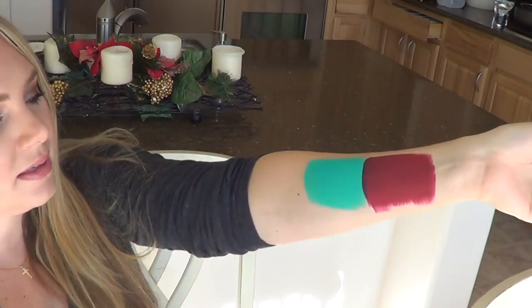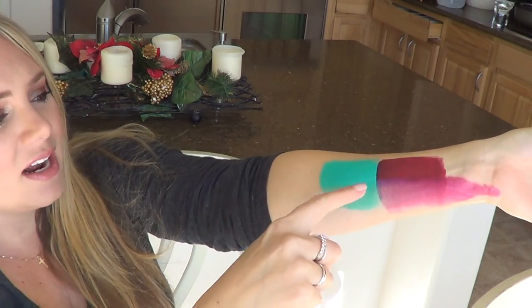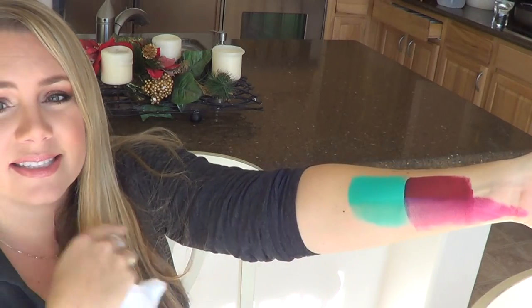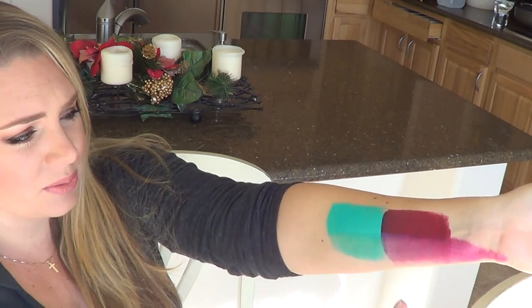Now let's do an experiment together and see how well it works taking off face and body makeup, because if you paint your kid's face or your own face, it's not that easy to remove. So if this can do a good job, it might be a lifesaver. I did two colors that are very strong and the hardest to remove in my opinion — teal, which is notorious for being difficult to remove, and a really deep burgundy color. I'm going to go a couple of wipes with this.